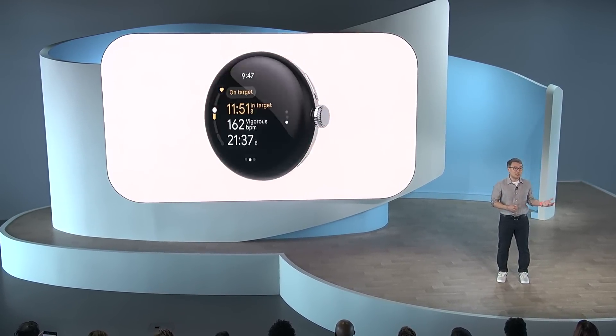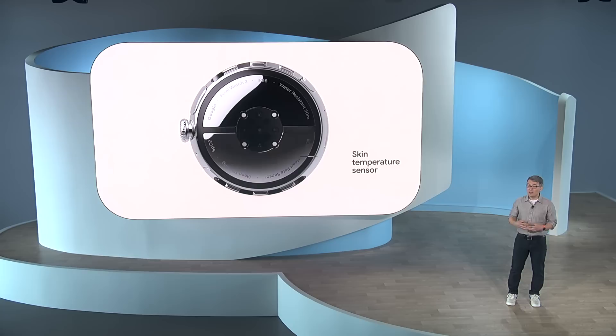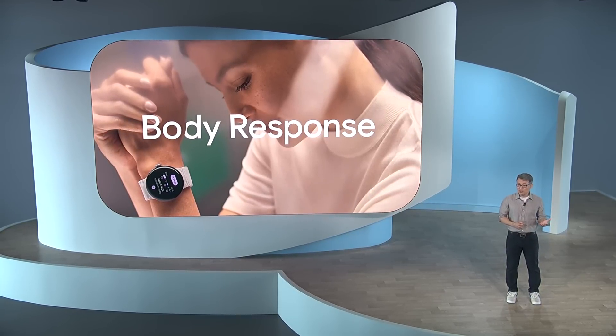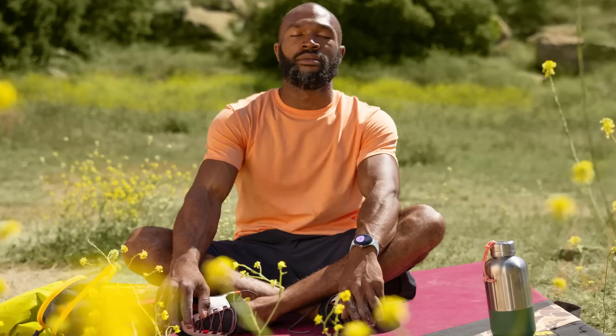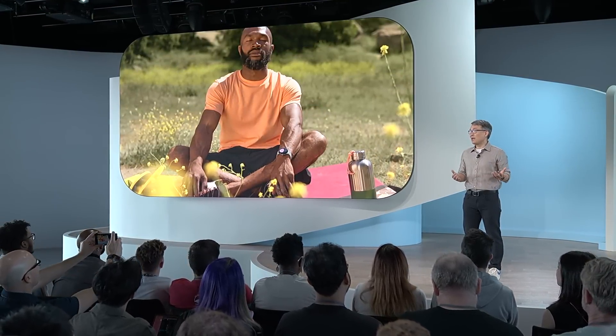The new skin temperature sensor delivers better insights into your sleep and overall wellness. And the new continuous electrodermal activity sensor, or EDA sensor, powers Fitbit's body response — it detects moments when you're physically showing signs of stress, offers interventions to de-stress, and then afterwards prompts reflection over your day and week to help you better manage your stress in the future. Let's get a closer look at how the best of Fitbit and the best of Google come together in Pixel Watch 2.